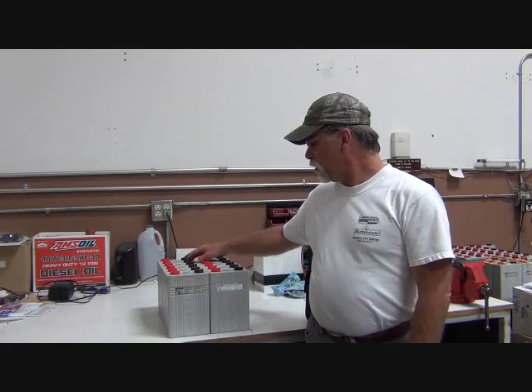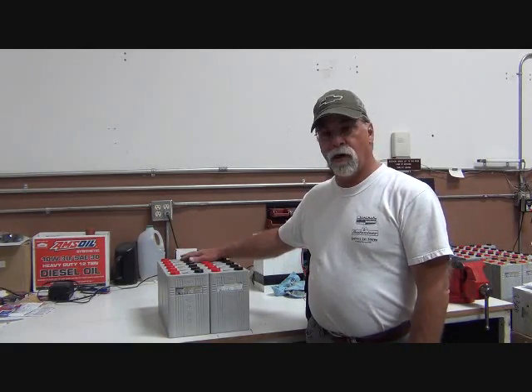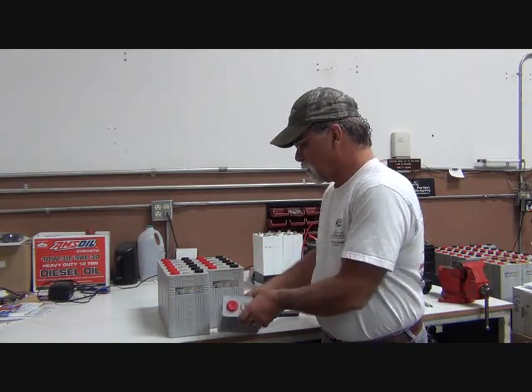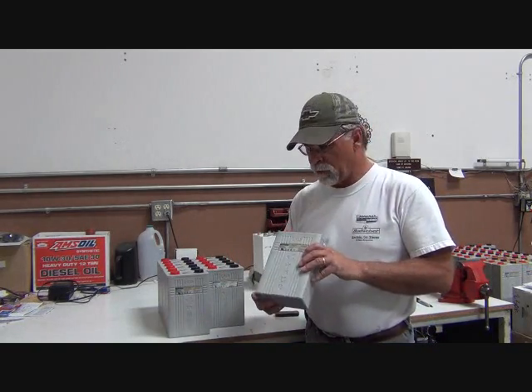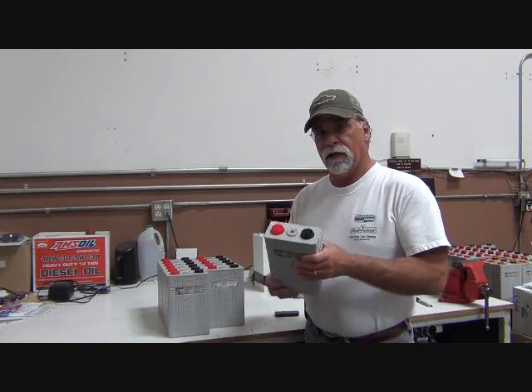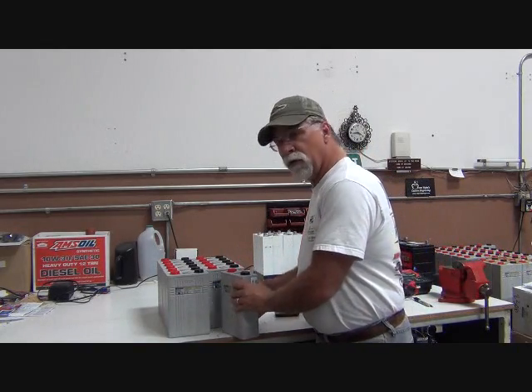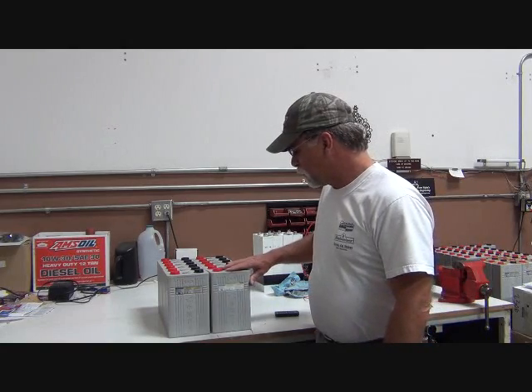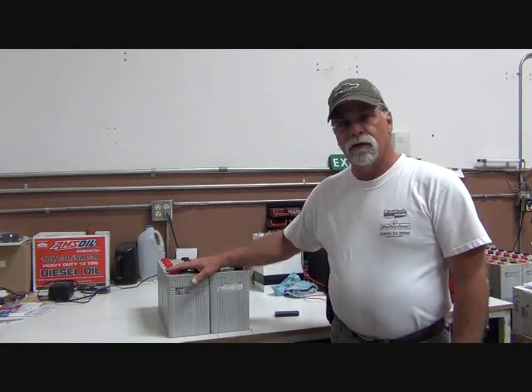What I have right here are 12 of our Kalb CA series 100 ampere-hour cells. There are going to be 44 of them in our Porsche 912 project — 20 will go up front under the bonnet, and 24 will go in the rear in the engine bay.